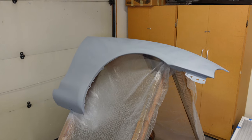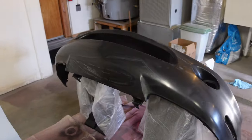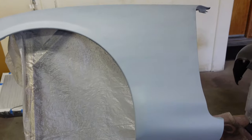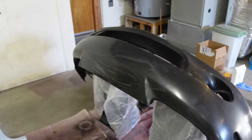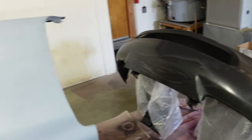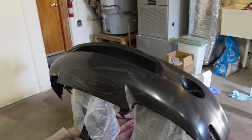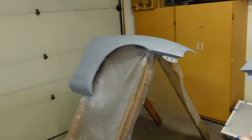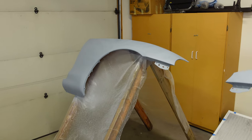We've got a layer of primer on both of these fenders. You can see they have a nice primer look to them. I haven't done anything with the front bumper yet. I think I'm going to go ahead and put some color on these two now. I'm going to put plastic over the bumper since there's already some primer dust on it, then put some color on the fenders, and then clean up the bumper with some IPA and tack cloth. Then I can go ahead and put the adhesion promoter and color on that as well. And hopefully it comes out really good — let's see how these fenders turn out.